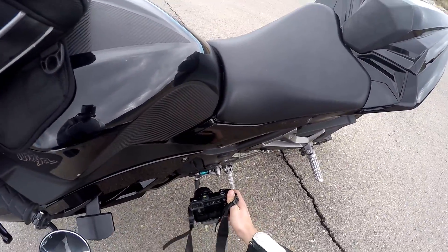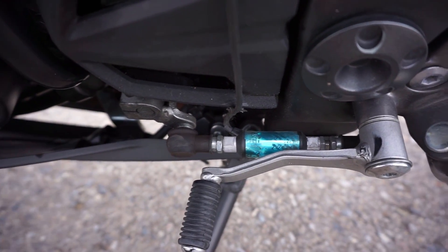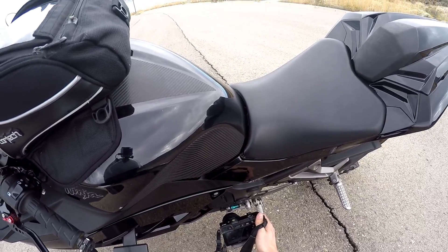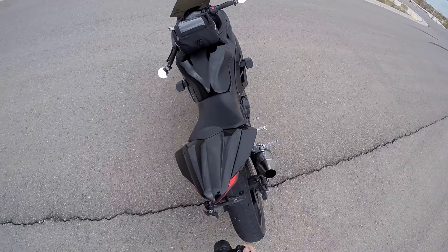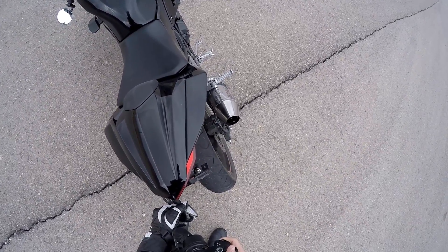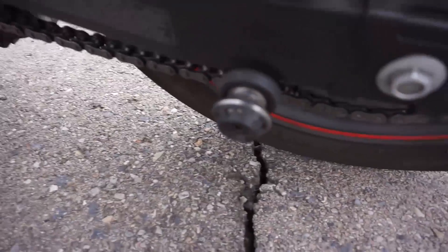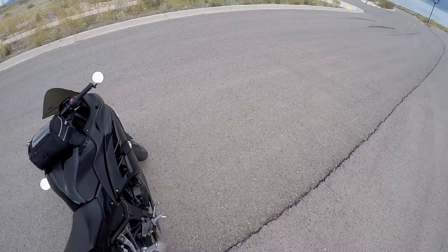This thing is freaking beautiful — it's a quick shifter. If you don't know what that is, you can do full throttle, clutch your upshifts, and just bang through the gears. I got these aftermarket blinker things — they got a blue light in the back and a regular LED light in the front. I also got rear spools — those things look pretty sweet.